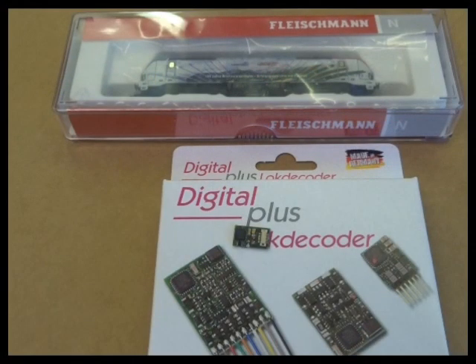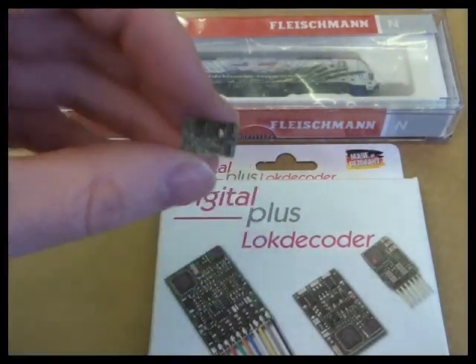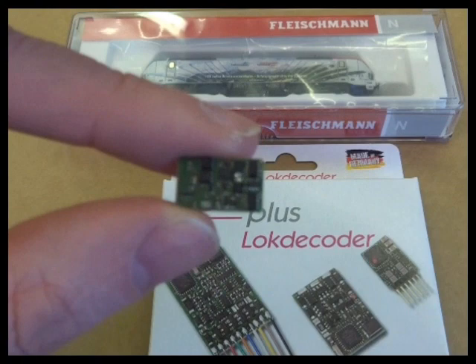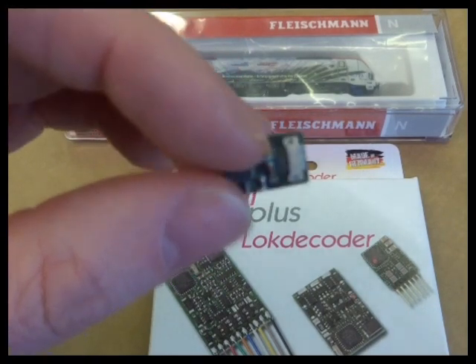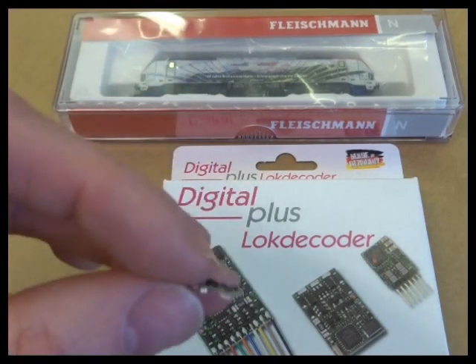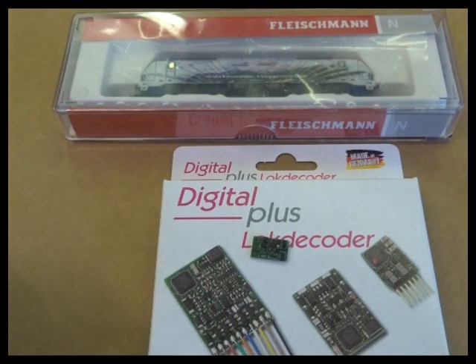Increasing numbers of N-gauge locos are being fitted with the NEXT18 decoder interface. This is the Lenz NEXT18 decoder, and you can see the little interface on it. The advantages are that the decoder itself is very compact, it's a positive fit, and you have lots of switchable outputs — in this case up to 7 with 50 mA each. That means manufacturers can build in more lighting effects on these N-gauge locos, including effects you wouldn't pick up if you drove it on analogue.